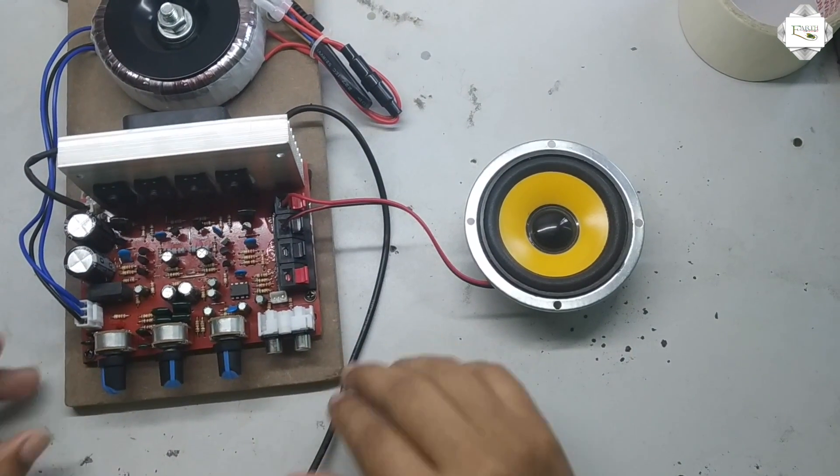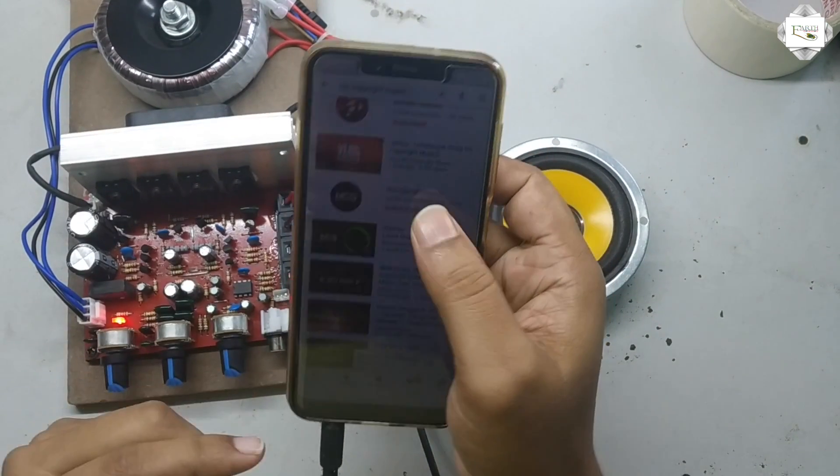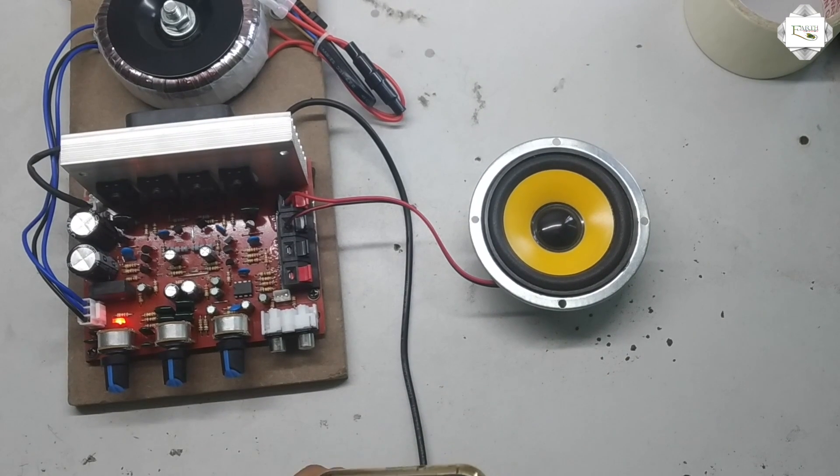I connect the speaker for checking. Now I play some music.